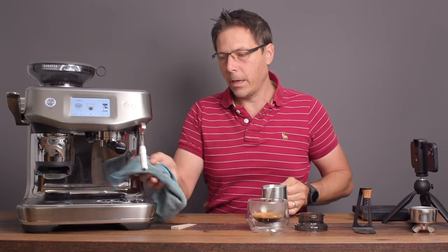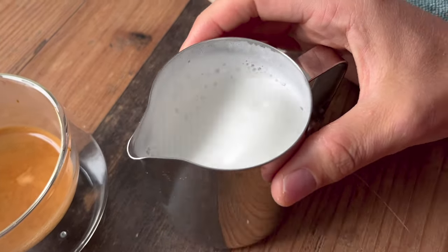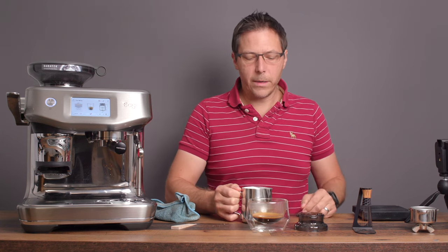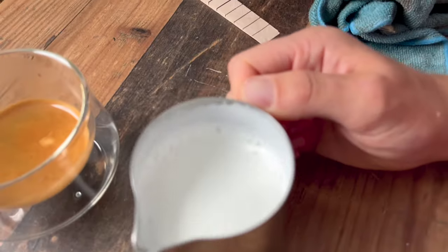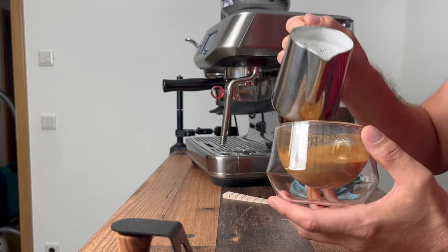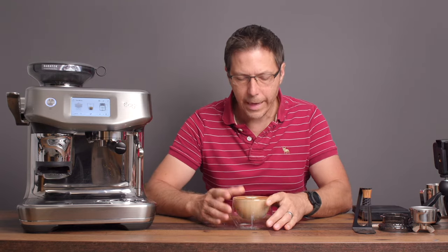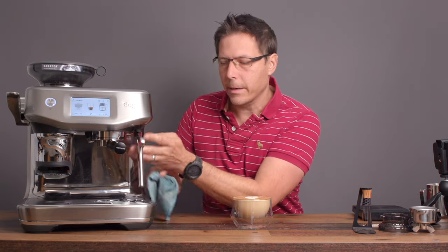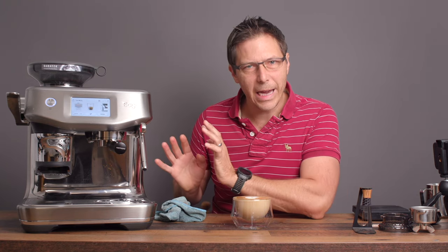I can tell already that this is creamier than it would have been otherwise. Still got some bubbles in there, but it's pretty nice and creamy compared to when I do it completely automatically without the wedge. Now just massage it a little bit, tap it, and look at how nice and creamy it has become. The results I'm getting using this trick still have some variance. It's still better to do it manually in my opinion, but I just want to show you what I've been working on. I hope these tips help you.